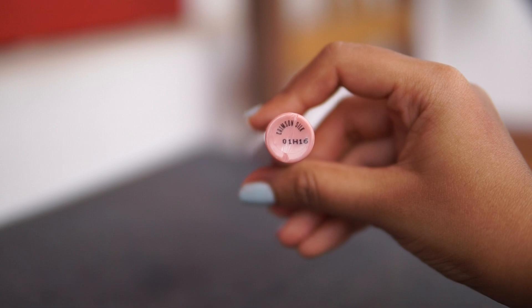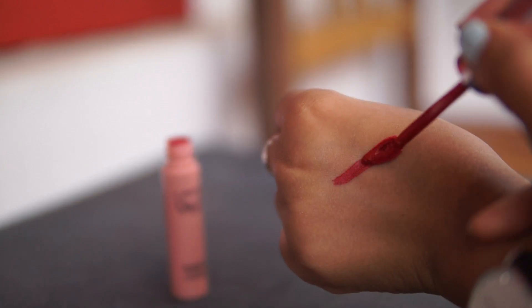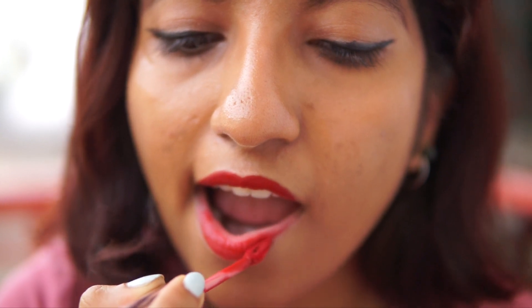The first shade is Crimson Silk, which as the name suggests is a beautiful red — that perfect sort of glamorous, neutral red. I didn't find it too warm-toned or cool-toned, though there's definitely a tinge of blue in it because it did make my teeth look a little whiter, which is a nice trick good red lipsticks do. If you like red lipsticks, you're absolutely going to love this one. A red lip just speaks for itself.